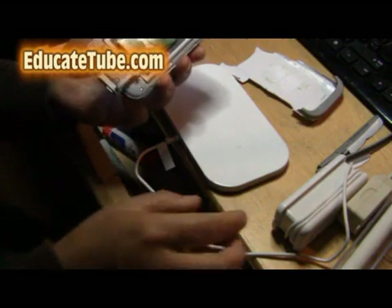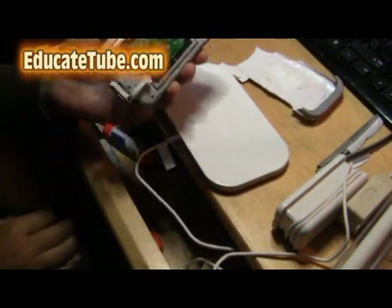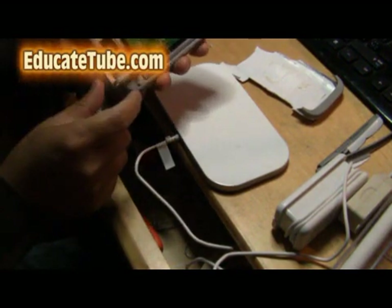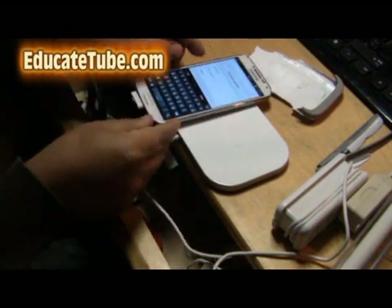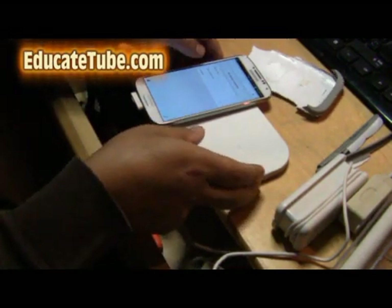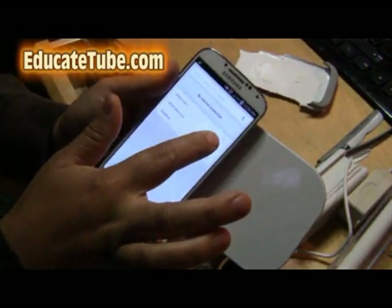Now the cover is too thin to put on top of this — it won't fit. But I just want to illustrate that it actually works. Even though this is for Samsung S3, it can still charge the S4. Watch this — and you can see that it actually works.